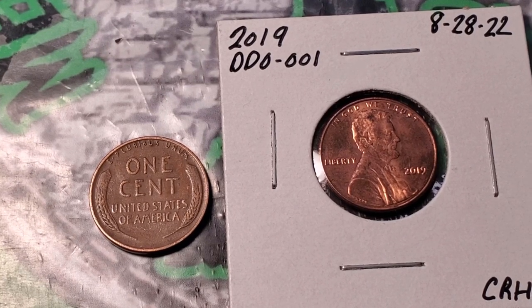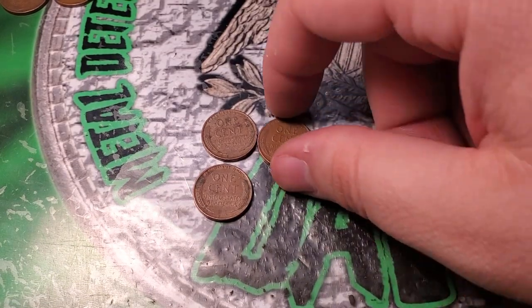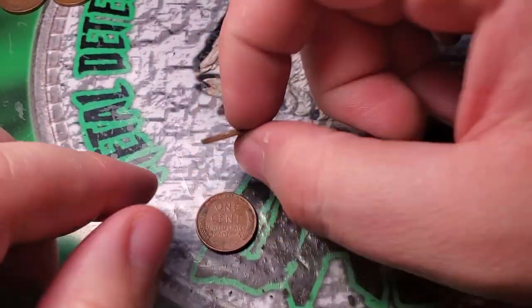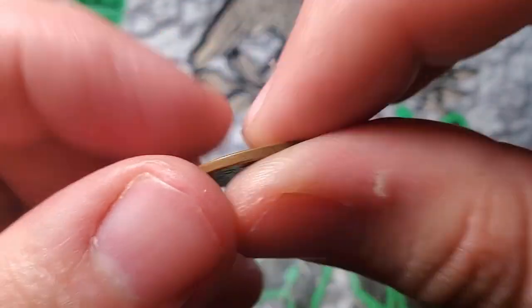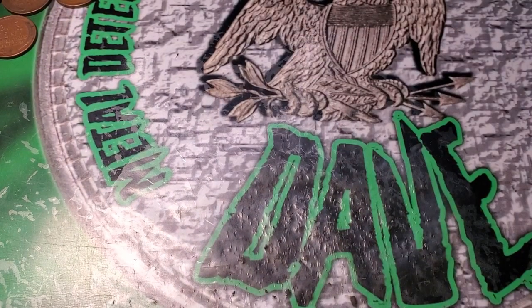Just finished up the last 10 rolls for this video and got a 1956 Denver, a 1953 Denver, and another 1956 Denver.